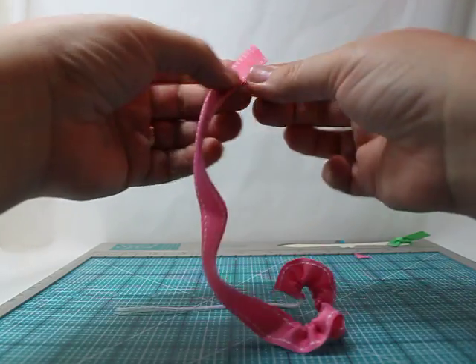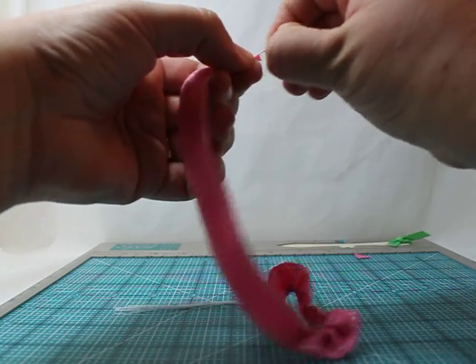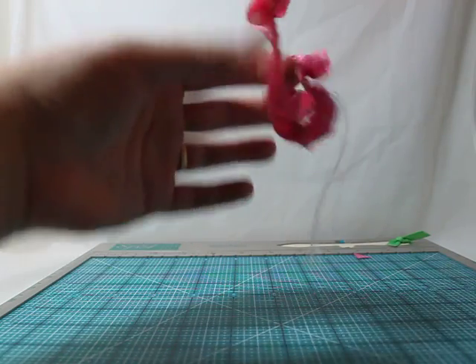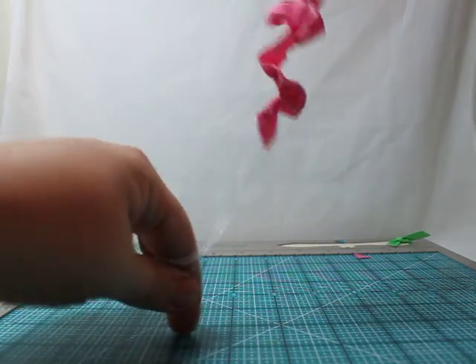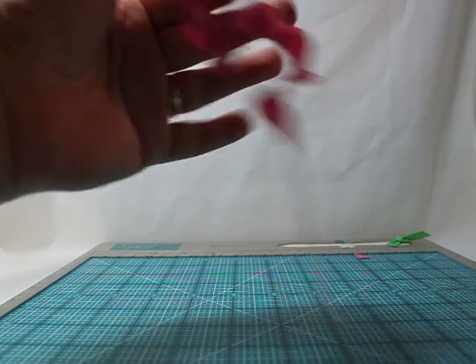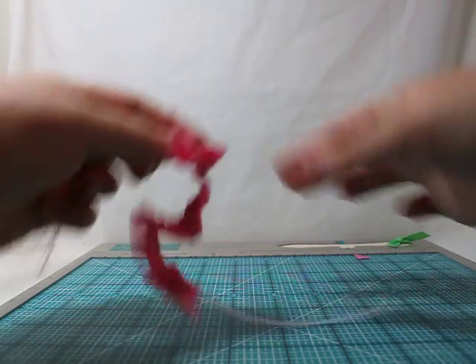Then you're going to swap ends again with the short end and do the same thing on the other side. You want to gather that all into the middle. You'll notice the ribbon will kind of go into a spiral, which is good because that's basically the starting point for your flower.